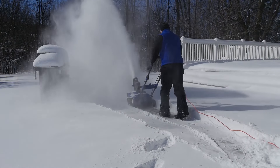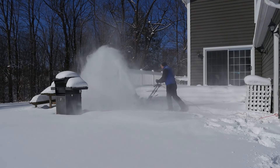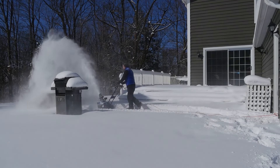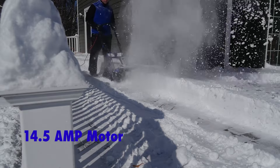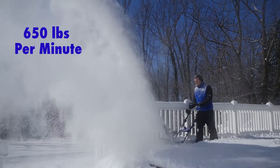Snow Joe Ultra delivers the power of a gas machine with the performance of an electric for unlimited snow shredding power. Driven by a potent 14.5 amp motor, the Ultra moves up to 650 pounds of snow per minute.